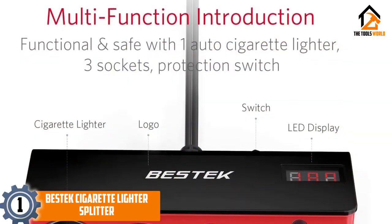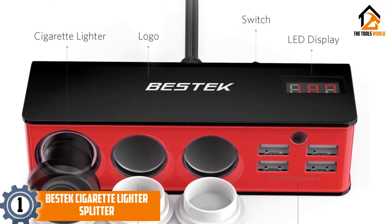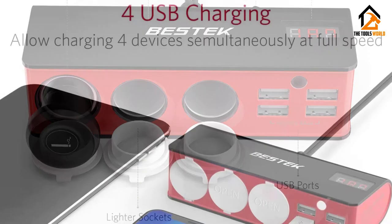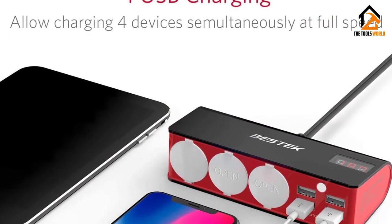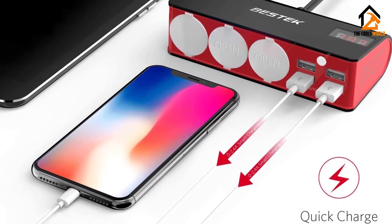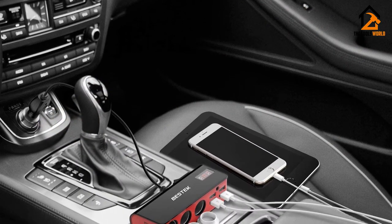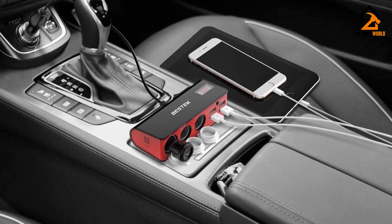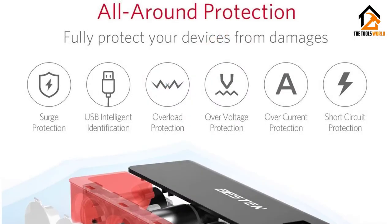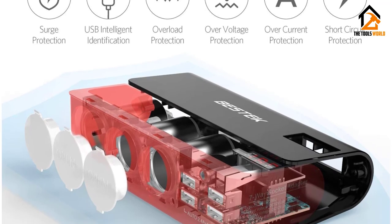And finally at number 1, we have the BES-TEK Cigarette Lighter Splitter. The Bestek is available in both red/black and gray/black color options and has three 12V/24V sockets and four USB ports. Each USB port outputs 6A, allowing you to charge four devices at the same time. The three socket ports come with plastic covers to prevent dust from settling in when not in use. These three 12V/24V cigarette lighter sockets output a total of 200W that will power just about any type of electrical device you may be using.